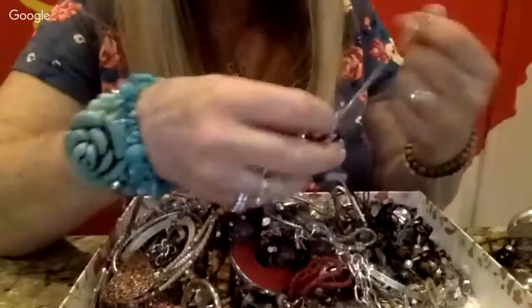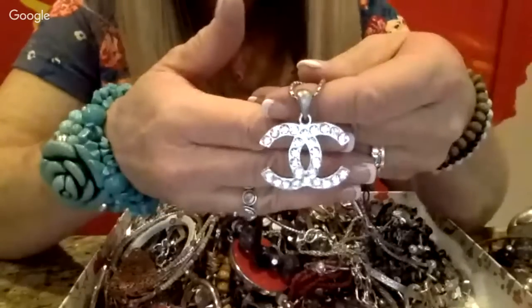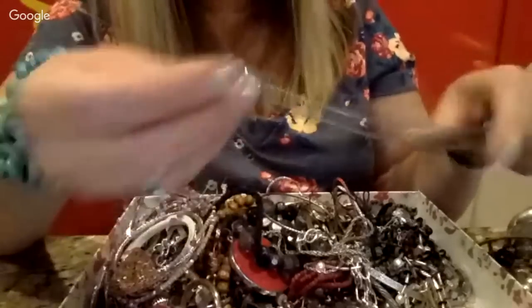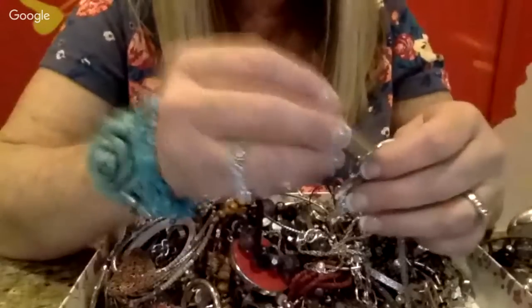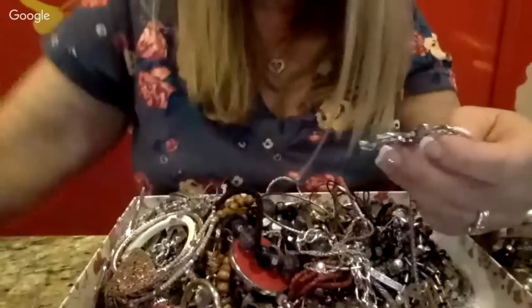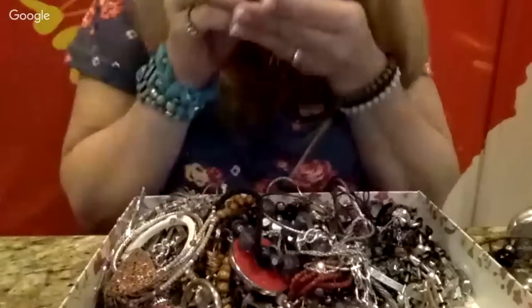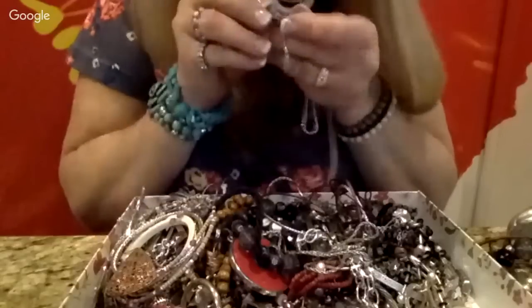This one says Coco Chanel — that's pretty. Certainly probably not real Chanel. It's not sticking to the magnet. Let me look at the clasp — I'm not seeing anything on the clasp either. Well, this would be a nice piece. I might be able to move it locally. Really pretty.